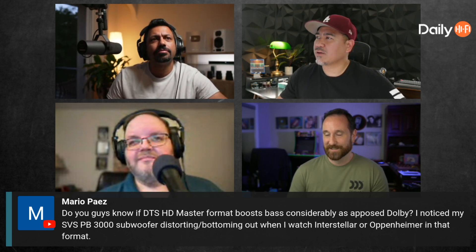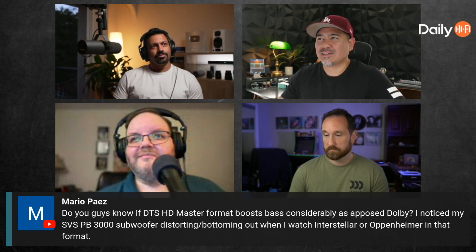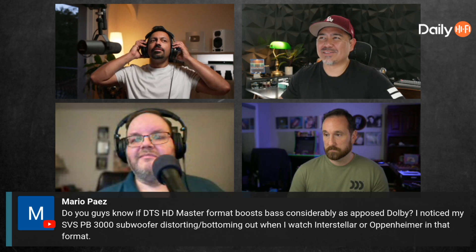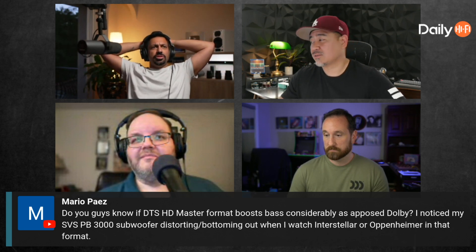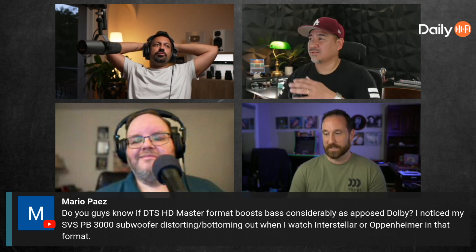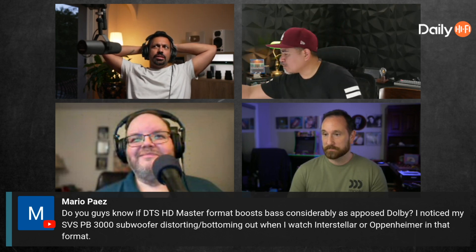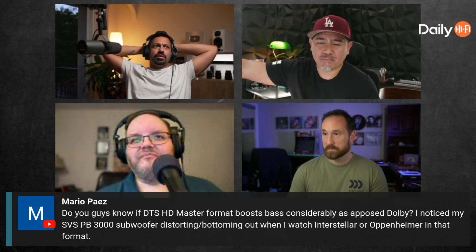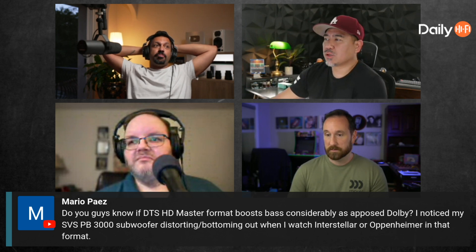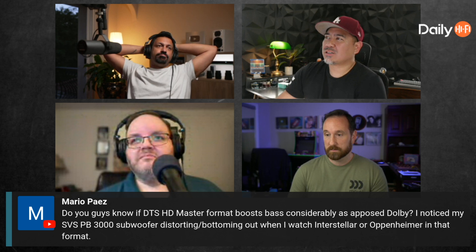Speaking of DTS, Elan has been all about IMAX Enhanced — he's been wanting that on Disney Plus. We were at CES two years ago and stumbled into a meeting with what appeared to be all the heads of the company. They said they were going to roll it out, and a whole year and a half went by with nothing. But now it's coming May 15th, if you have a compatible AVR and streaming device.